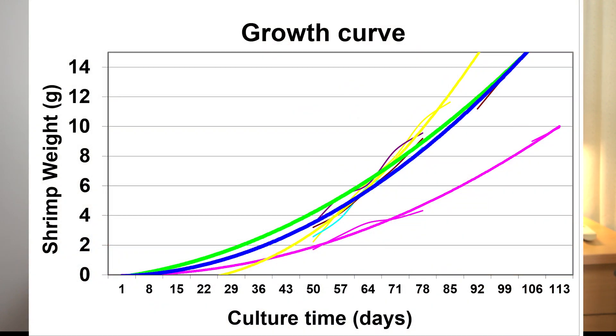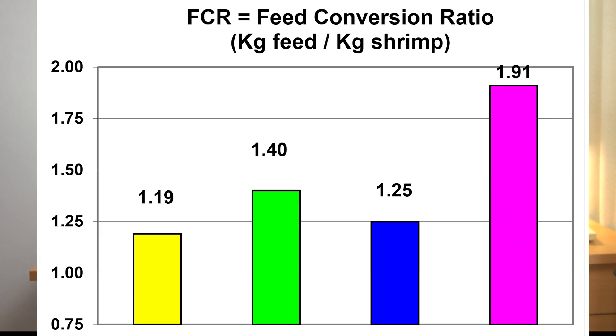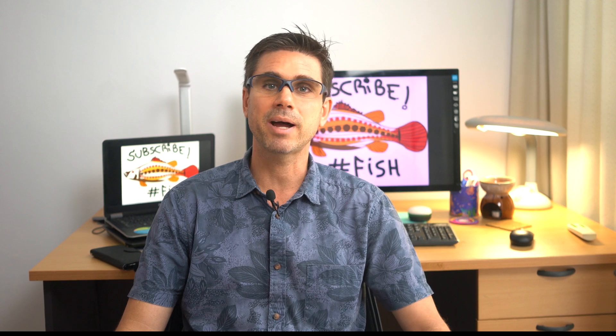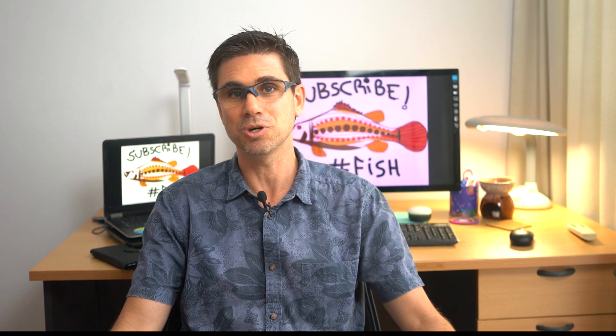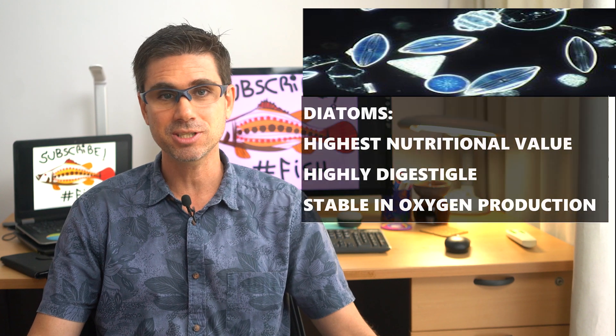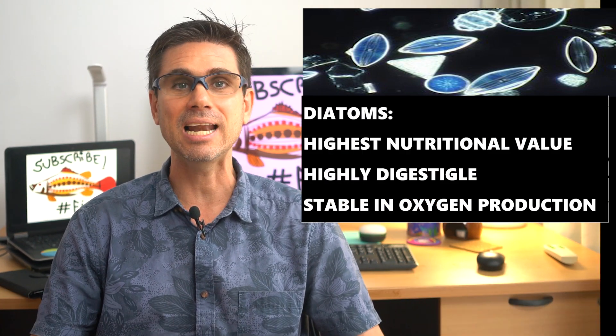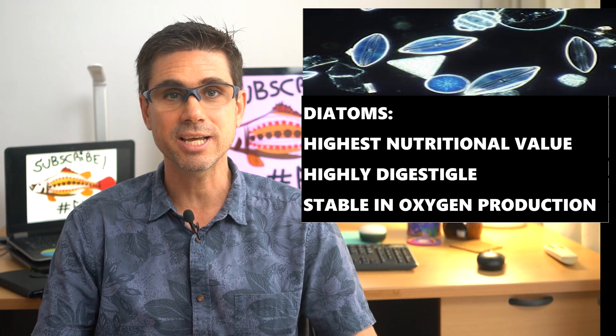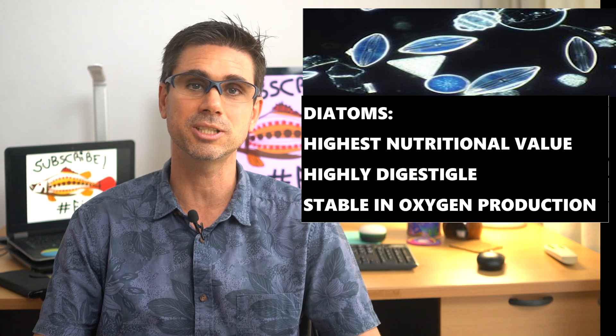Without algae there are no copepods, amphipods, or polychaetes. The consequence is not only poor growth of the shrimp but a very bad FCR compared to ponds with good natural productivity — that infested pond was always transparent. The best type of microalgae for crustaceans are diatoms: they are the richest in lipids such as omega-3, highly digestible to zooplankton like copepods, and more stable in oxygen production.